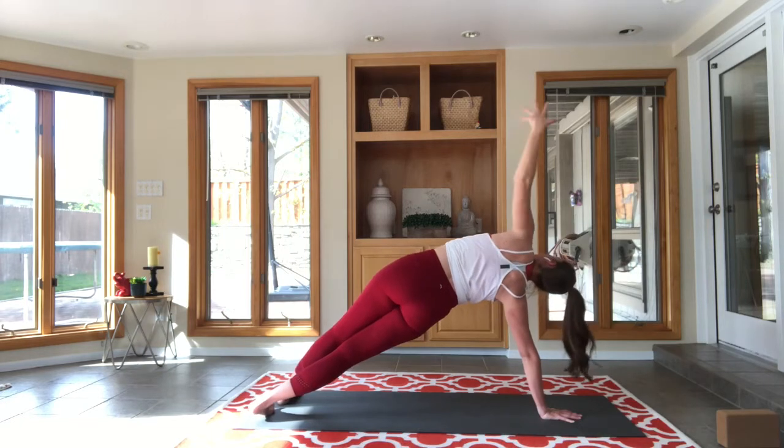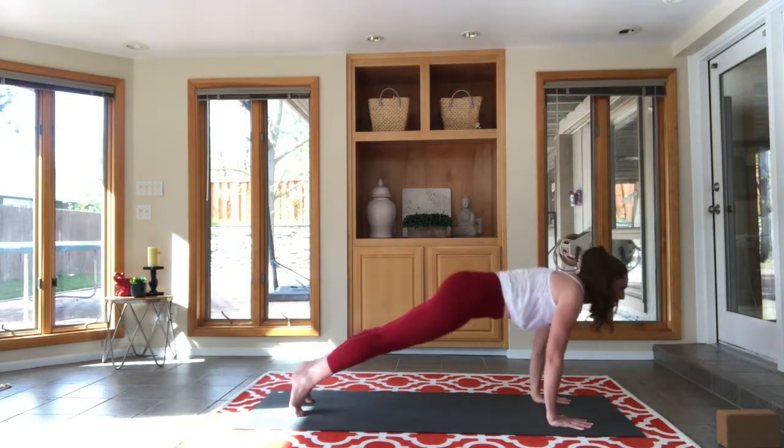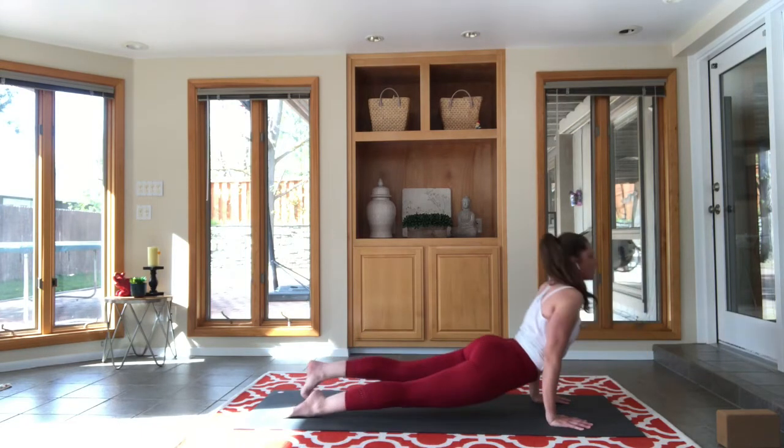This last one is number six — and this time you are taking a vinyasa, then child's pose. Find it, take that extra push up — come on, powerful yogis, move!